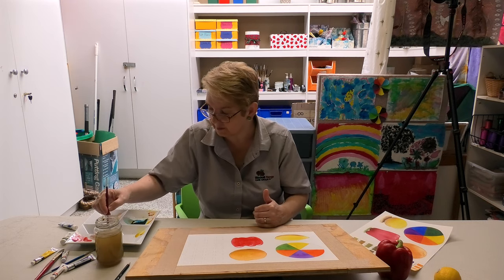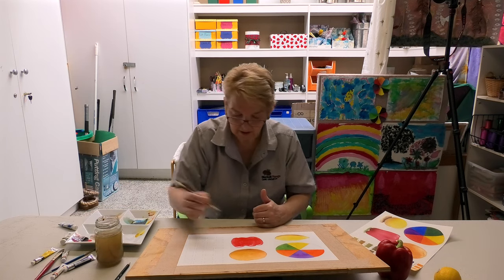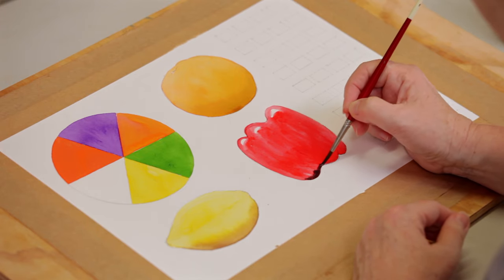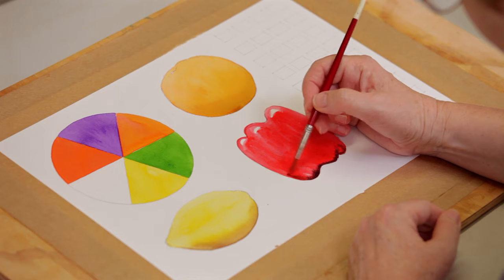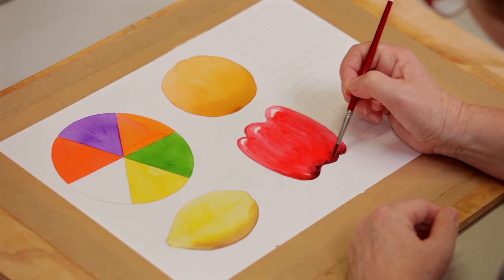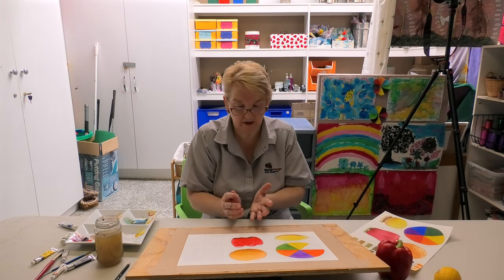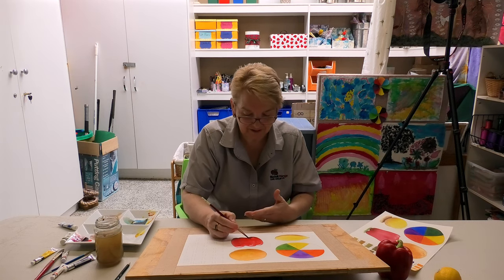I'm going to mix a bit of green into the red, just like I did before, and put a little bit of that at the bottom for my shadow. That gives the impression of being quite dark, but it's not black — it complements and contrasts, but doesn't kill the colour.